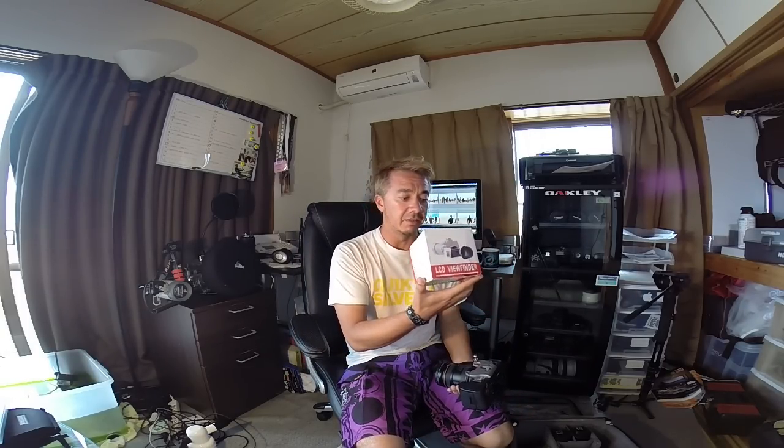What I like about this one is it has a little magnet attachment and it just holds onto the back of your LCD screen nice and easily, and it cost me all of about $10 or $15 from Amazon or eBay I think I got it from. So let's take a quick look at it now.